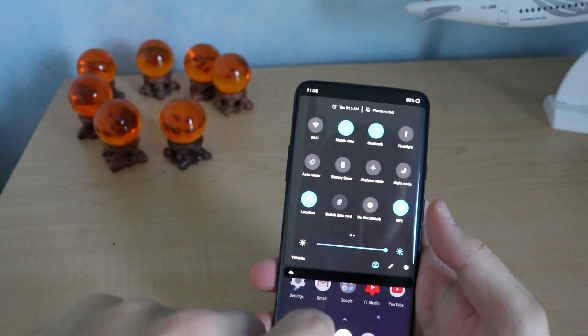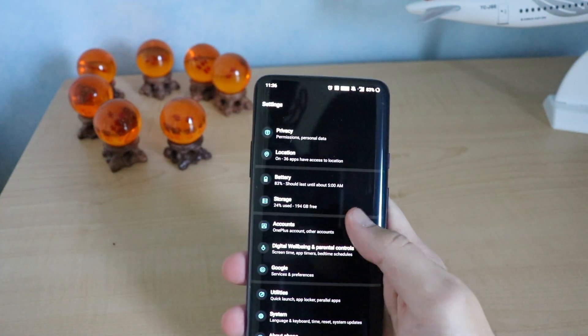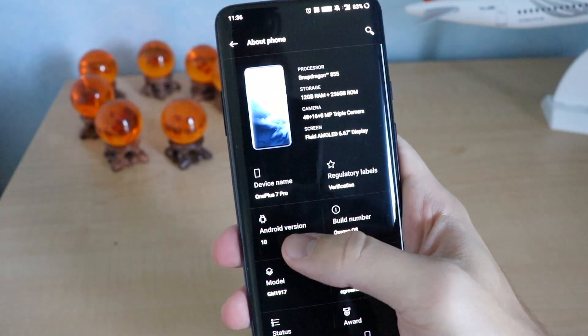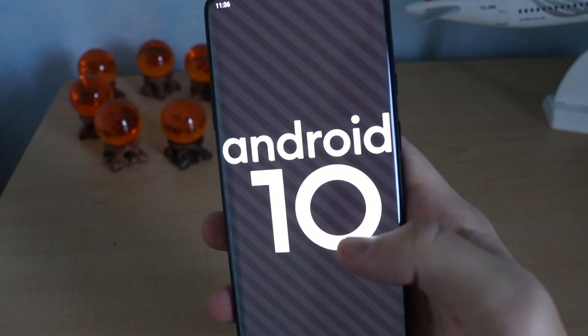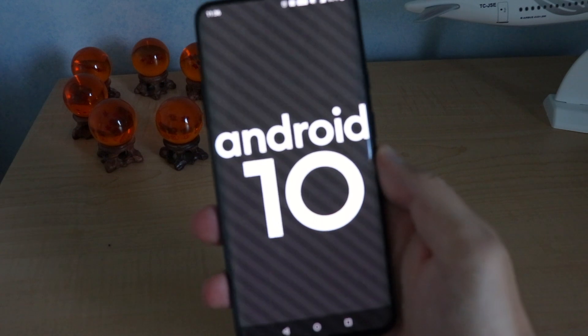Now, before we dive right into what I noticed, there are obviously a lot of new features on Android 10, but the first thing is dark mode. We're going to go to About Phone and then Android version. It says right there Android version 10. It's not Android Q — they didn't really name it this time around, so it's just called Android 10.